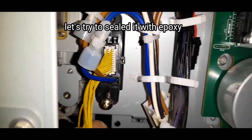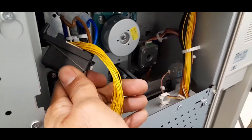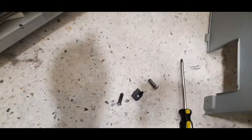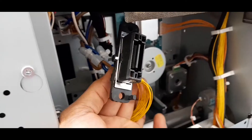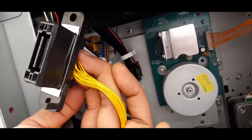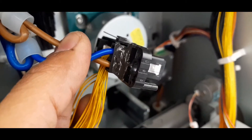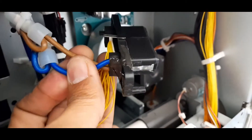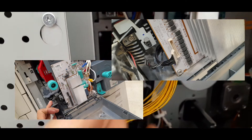Let's try to seal it with epoxy. CN455 — if disconnected, it will also give you a C471 error.